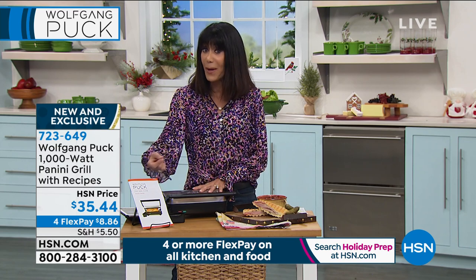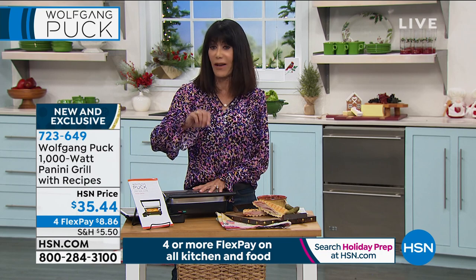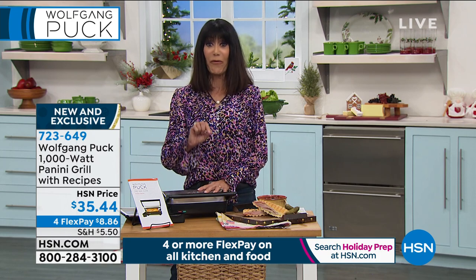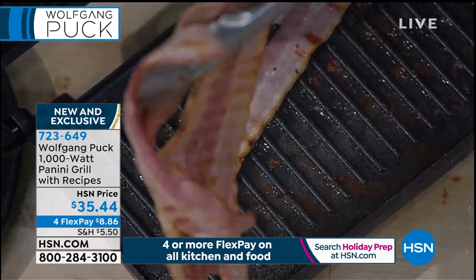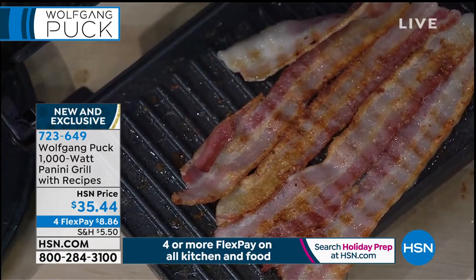Because it heats up and keeps the constant temperature, I've been able — if I've had more people over — to quickly do two pieces and then do two more. So listen, the opportunity for anyone who's never tried one before: you will find that this is going to be the appliance you gravitate to and use more than anything else.